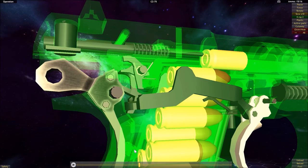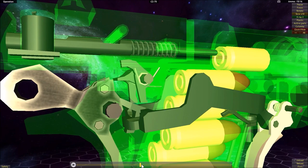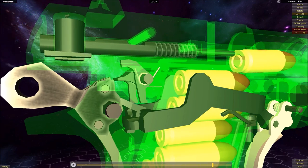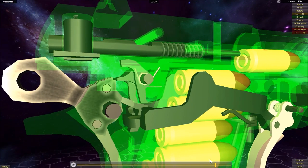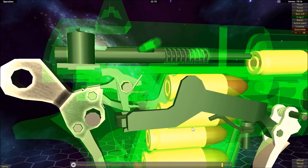As the slide recoils, it cocks the hammer back. As the slide comes forward, the hammer starts to come forward with it. But because the sear is now free to move on its own without being affected by the trigger bar, it's going to be in place to lock into the notch in the hammer, preventing it from coming forward — similar to the functionality of the 1911.